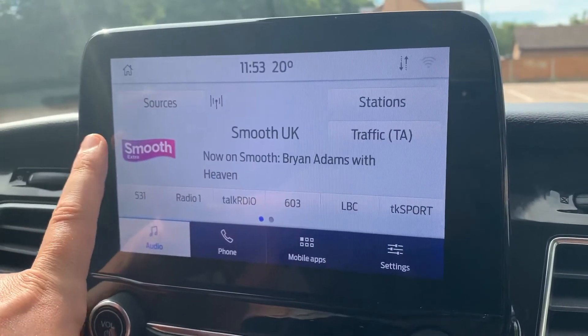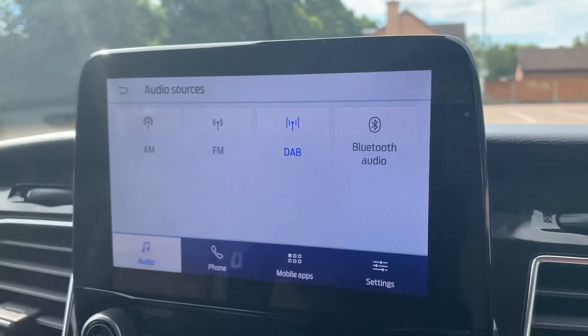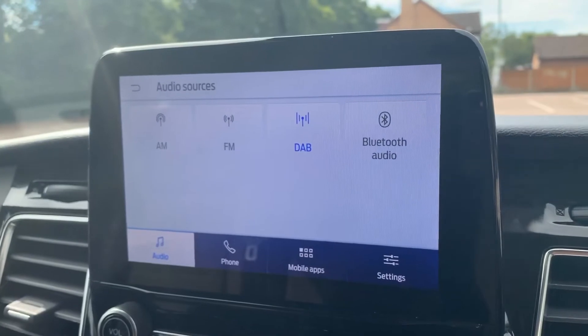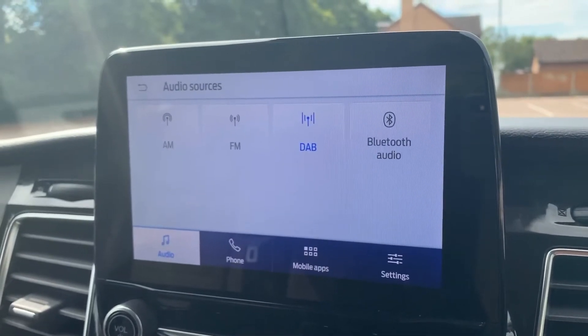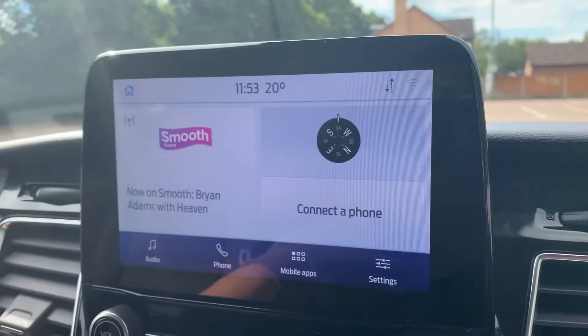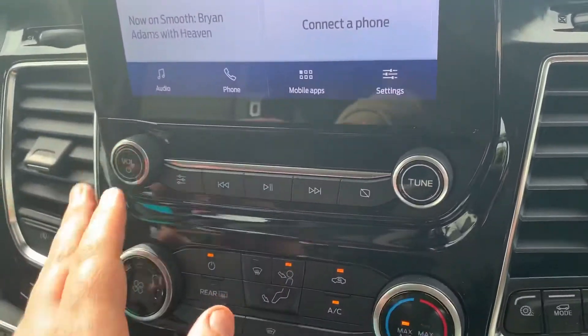When it comes to music in this car, you will see that we've got AM, FM, and DAB radio, and Bluetooth audio as well. This car's also got a USB input — if you plug a device into that it will appear up here as an extra option for you. You can always get back to your home screen by pressing the button in that top left hand corner.